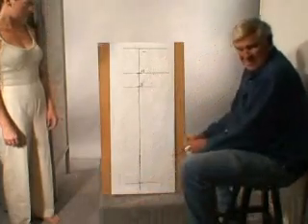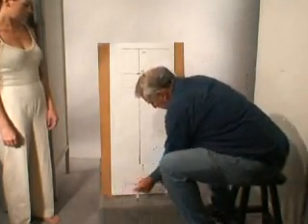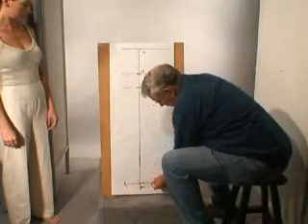For the cuff we're just going to use a standard measurement — four inches over here and four inches over here.